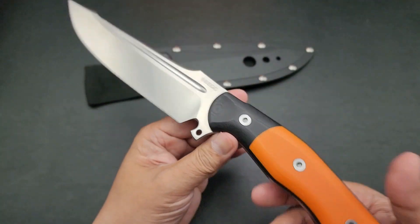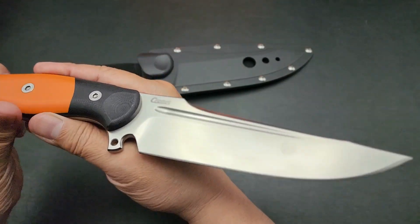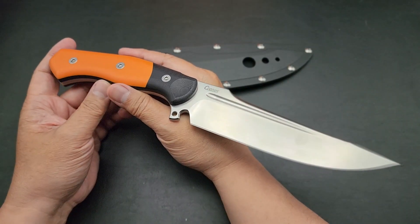Beautiful. Overall length on this bad boy is 12.40 inches. The blade itself is 6.25 inches. Total weight is 13 ounces.